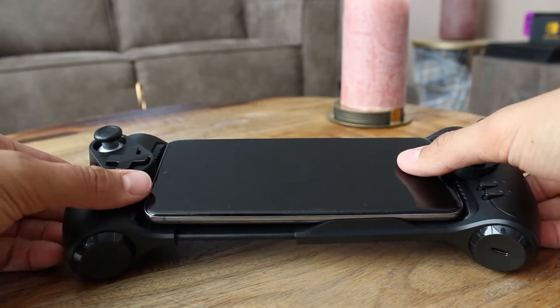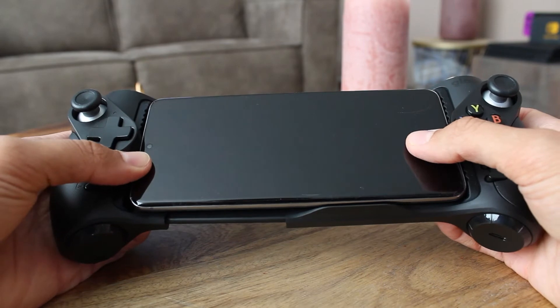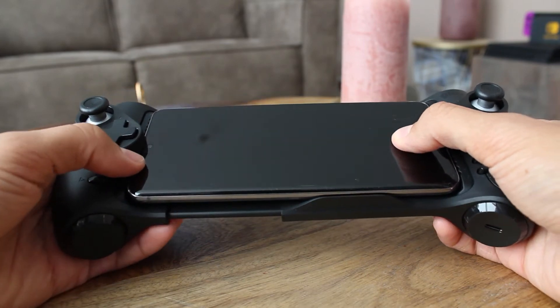On the Glab controller this isn't the case — the phone is placed in the middle of the gamepad. It's like the Nintendo Switch but with better joysticks and a better grip.